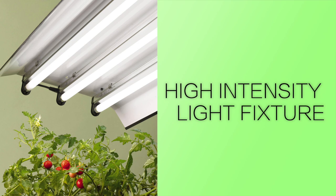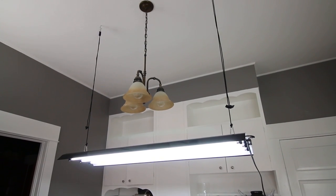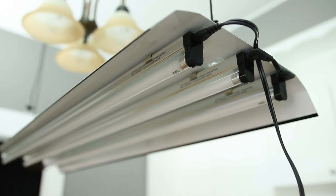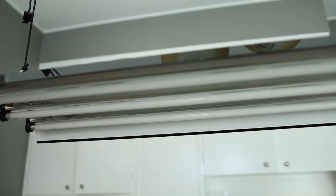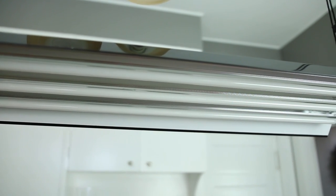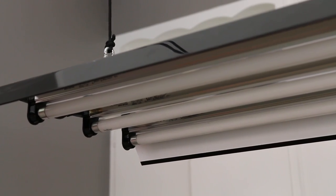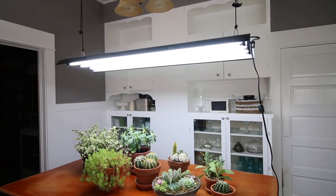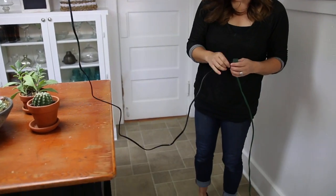Moving on up, here's the high intensity light fixture. This can be hung from the ceiling in any room of your home — maybe you've got extra counter space in your kitchen or laundry room, an extra bedroom, or an insulated garage. It's about 48 inches long and 14 inches wide, so it covers quite a large growing area. Its frame is made out of powder-coated aluminum and it feels pretty light. It holds three full-spectrum, 54-watt energy-efficient fluorescent T5 bulbs. These bulbs can last for up to 10,000 hours of use and provide 50% more light than comparable fixtures with two T5 bulbs, making it great for starting seeds, flowers, and even fruit production. It has a four-foot cord, so it may require an extension cord if the outlet isn't nearby.